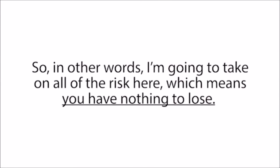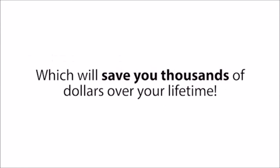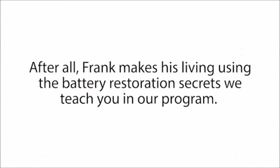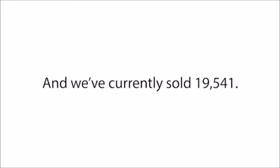In other words, I'm going to take on all of the risk here, which means you have nothing to lose. The Easy Battery Reconditioning system can nearly eliminate the need to buy new, expensive batteries ever again, which will save you thousands of dollars over your lifetime. But if you're ready to get started, you really do need to act quickly, because the one stipulation Frank made me agree to was that we had to limit how many people we gave it away to. Frank makes his living using the battery restoration secrets we teach in our program, so he asked me to cap the total number of copies at 20,000 — and we've currently sold 19,541.